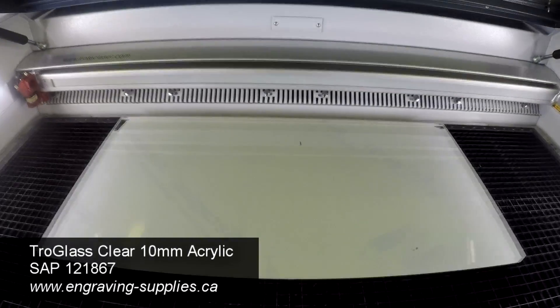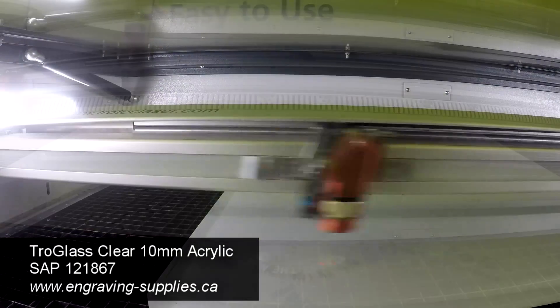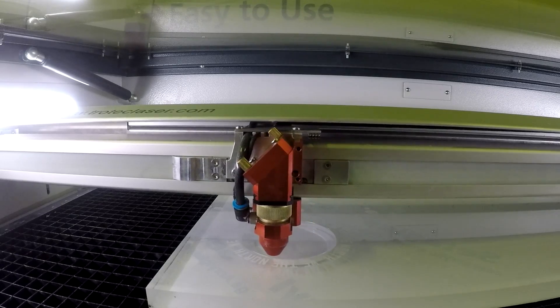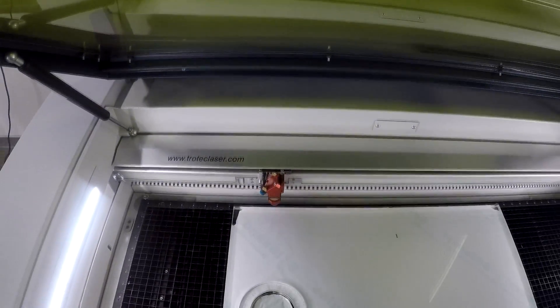We made two different basketball holders. The first one was engraved and cut out of 10mm Troll Glass Clear Casted Acrylic. This is perfect for any flat surfaces like shelves or tables.